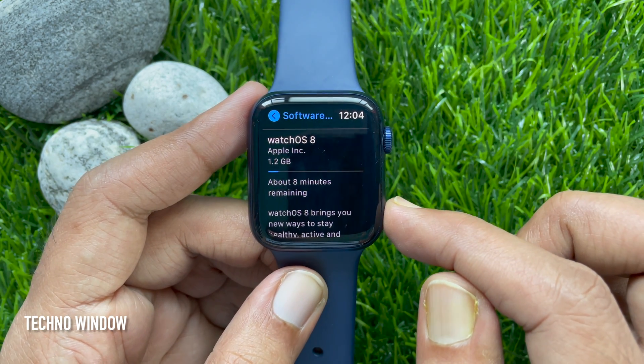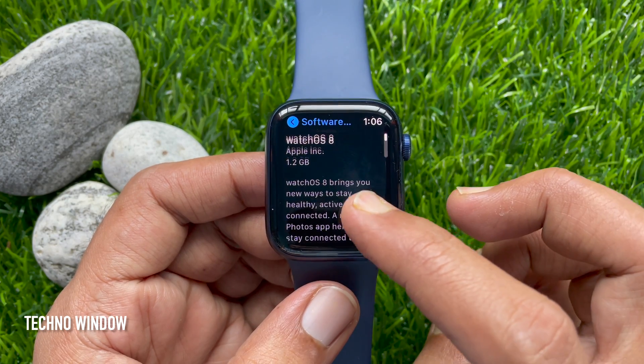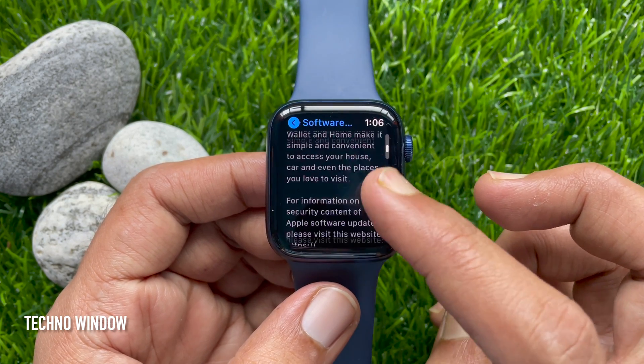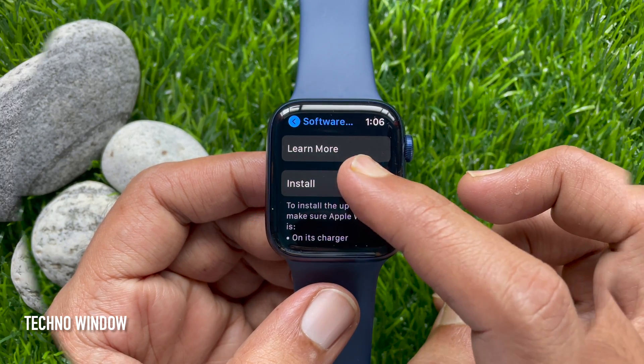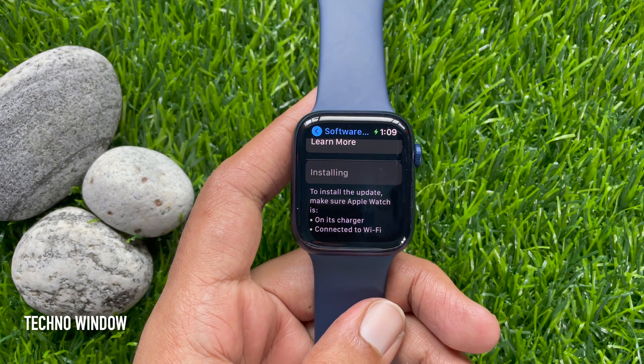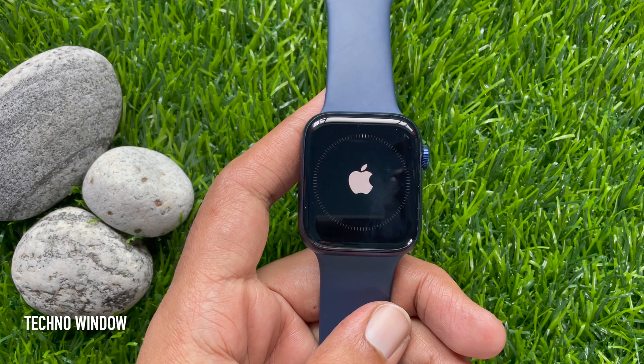Wait for some time to download the full update. After the download, scroll down and find the Install button, then tap Install. This will start verifying the update. Make sure your Apple Watch is connected to the charger. When verification is done, it will restart your Apple Watch.